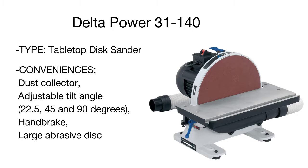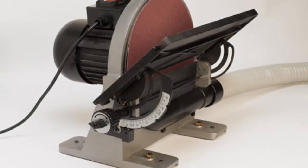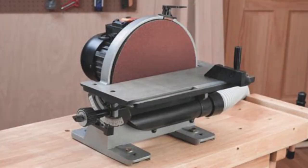The dust ports can be connected either to a vacuum or dust collector. The Delta Power is a perfect option both for professional use and for the home workshop.